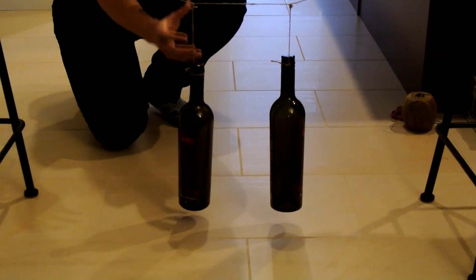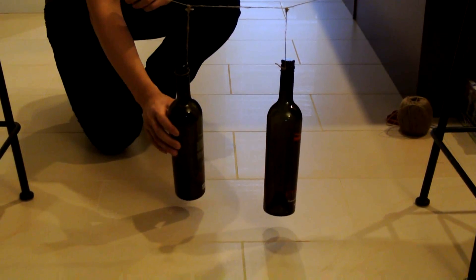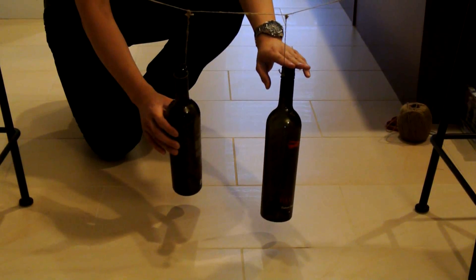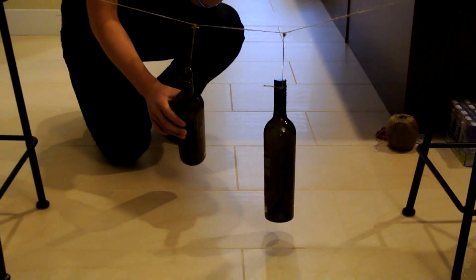So first of all, I'm going to swing this red wine bottle and keep this one remaining still. I'll let you guys see how this conservation of energy works in this experiment. So I'm going to swing this.